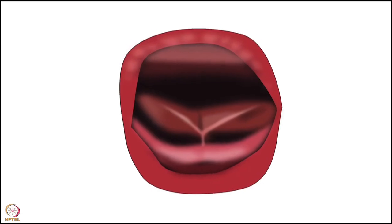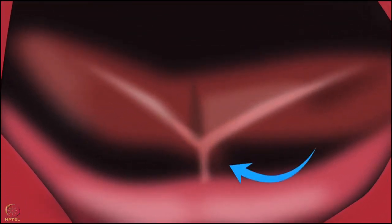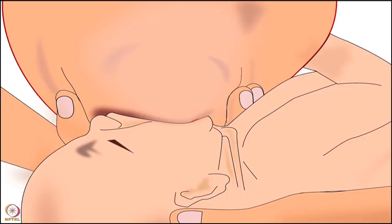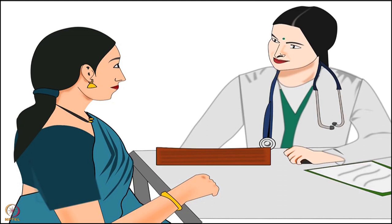Next is the baby with tongue tie - a condition in which the tip of the baby's tongue is attached to the inner bottom part of the mouth. It is a very rare condition. Nipple feeding is commonly observed in babies with tongue tie. In such cases, mere correct latching is not enough and surgery is required. The mother should always consult the doctor.